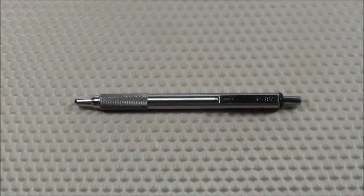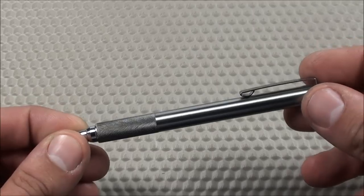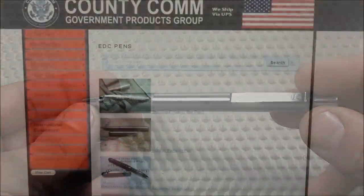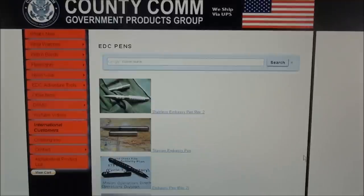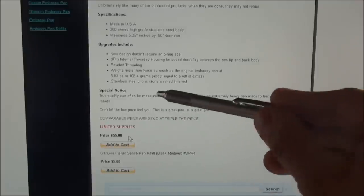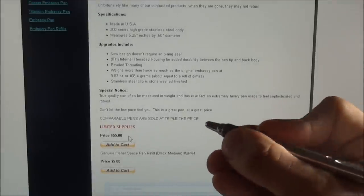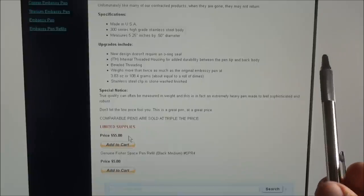Let's quickly go over the pros and cons of the Zebra F701. The best thing about this pen is by far the cost — at $9 it's very affordable, a fraction of the cost of similar stainless steel tactical pens. For example, on CountyCom's website a stainless steel Embassy Pen Rev2 with a similar knurled grip runs $55. So $55 versus $9, and they're pretty similar pens in materials and grip. You could also put a Fisher Space Pen Refill in the Zebra, giving you another option instead of spending $55 on a tactical pen.